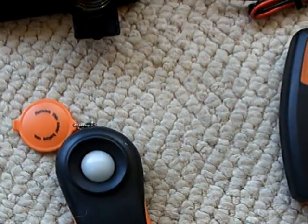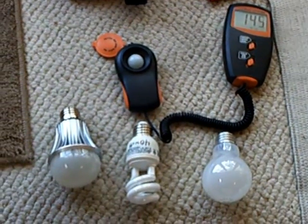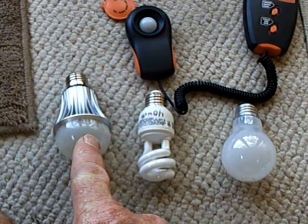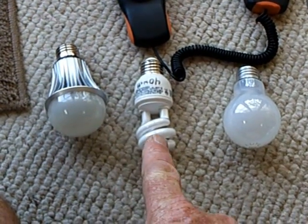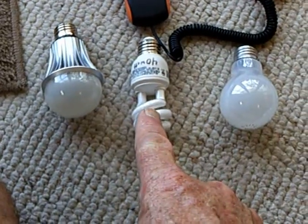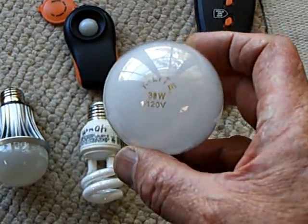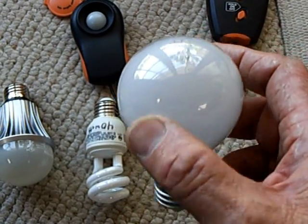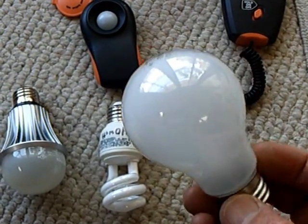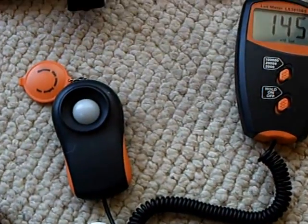I also have a lux meter — a light meter — to show the light from three different bulbs. The one on the left is the LED bulb, the 40-watt equivalent that draws about 7.5 watts. This is a 40-watt equivalent CFL that draws about 10 watts. And this is your standard 38-watt 120-volt incandescent light bulb, which is probably going to go bye-bye.